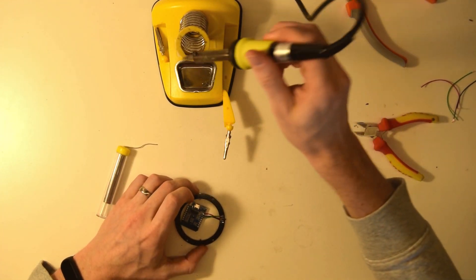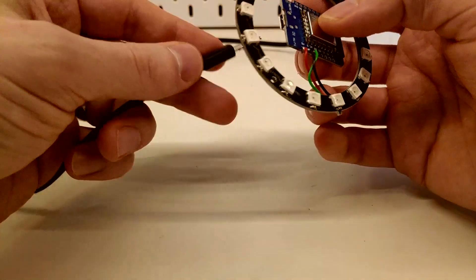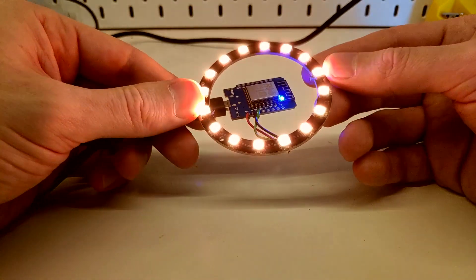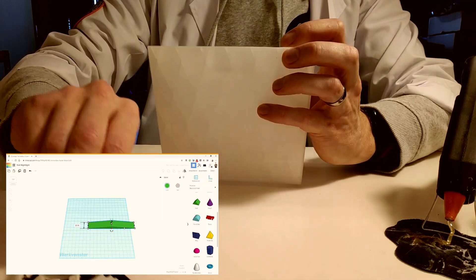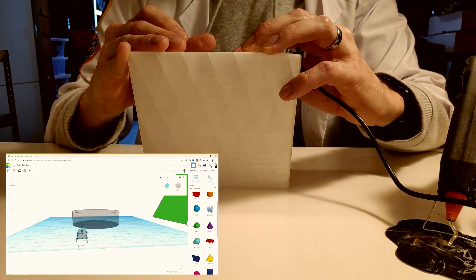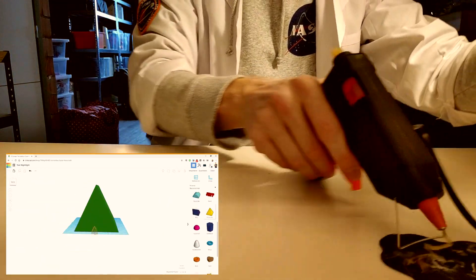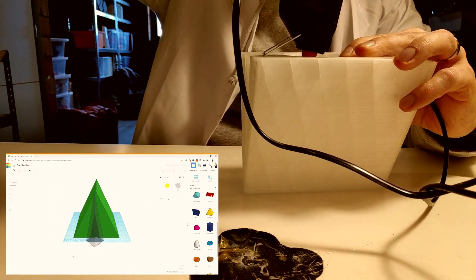Once you're done soldering you can attach power to the device and make sure it lights up. The next part is very optional, of course, because you can use this in whatever shape you like. I started gluing the electronics inside the little tent I printed, but nothing should stop you from making a little lantern or whatever you prefer.